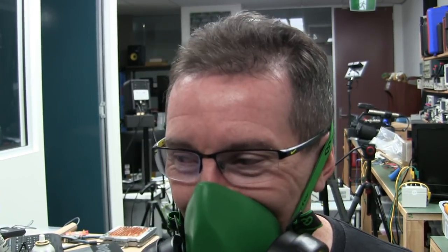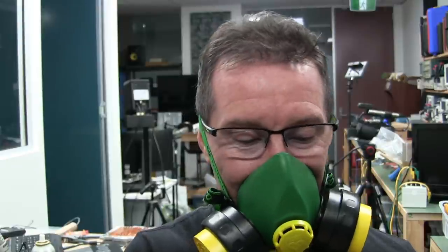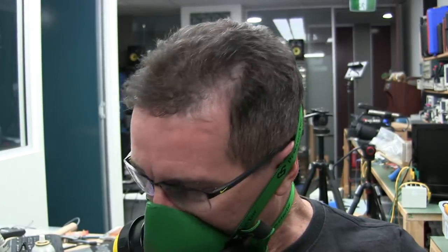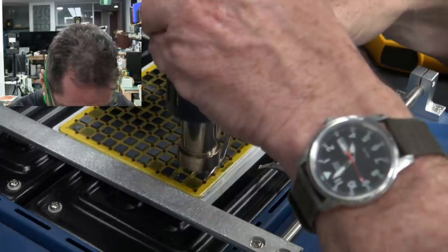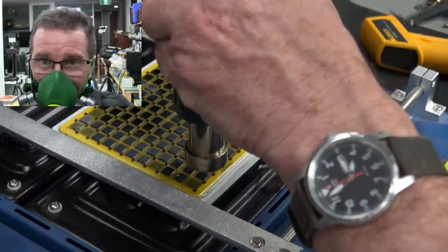I've got the mask on — none of that N95 rubbish. I think the mic's still working. The board is only up to 108 degrees. I'll give it a go at 150 anyway. Set to 350 now; it's not quite there yet but I'll try. Not budging.